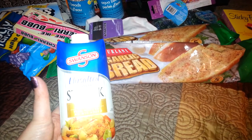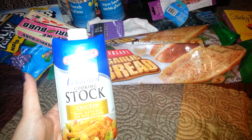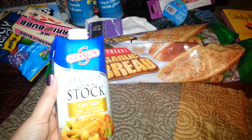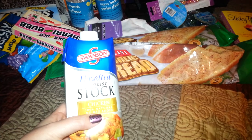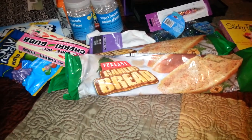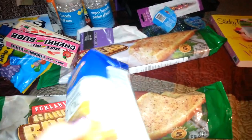I thought this would be really good for making chicken-flavored rice, or to use it to make rice pilaf. Instead of using the water, season it with the chicken-flavored chicken stock. I thought those were cool. Like I said, they only had this one or I would have picked up more. And I'm glad it's unsalted.